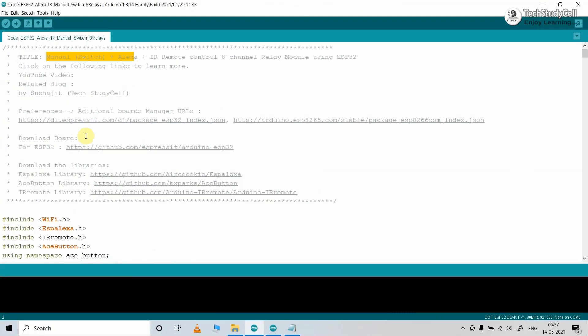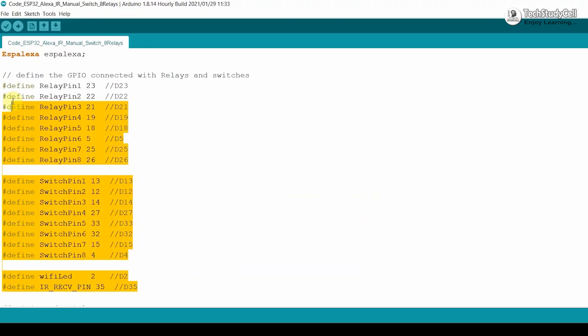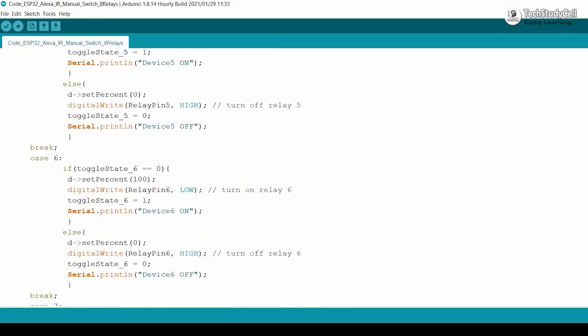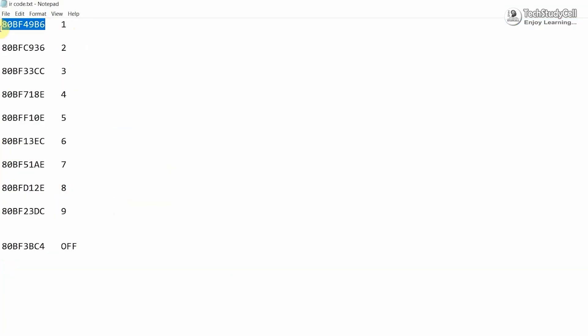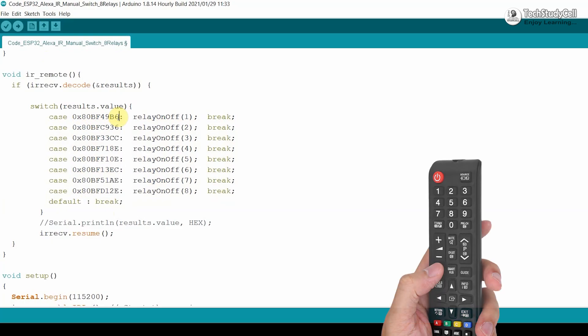This is the main code for this project. For this code, you need all three libraries. Here you can see the GPIO pins used for this project, and here you have to enter the Wi-Fi name and Wi-Fi password. After that, define all the device names — Alexa will identify the device with these names. You can change the names as per your requirement. Now update the HEX code of the IR remote buttons in the IR remote function. You can use any IR remote button; you just need its HEX code, then update it in this function.